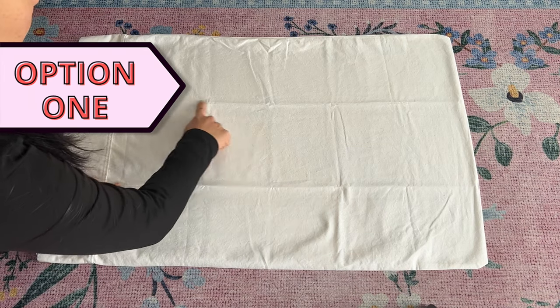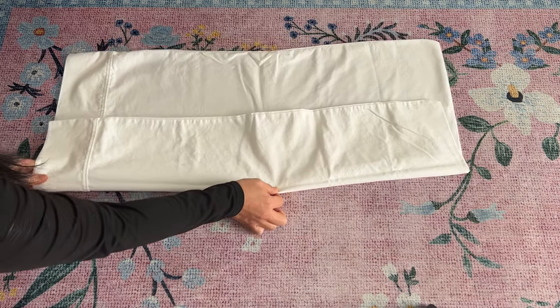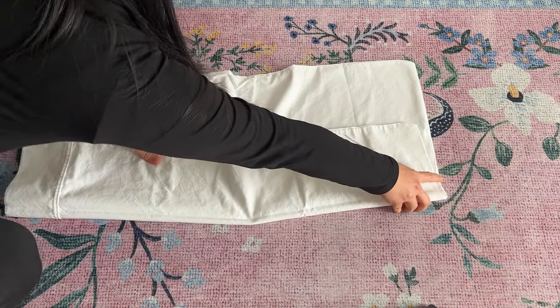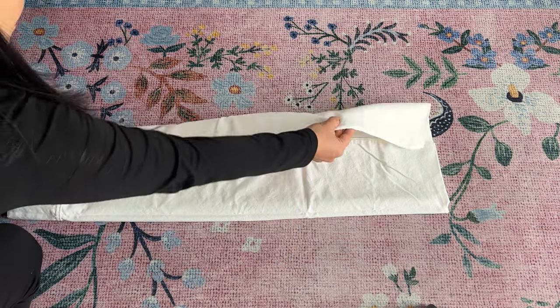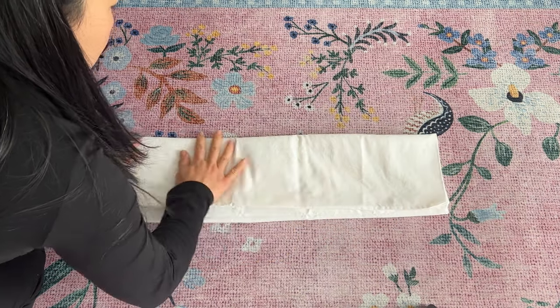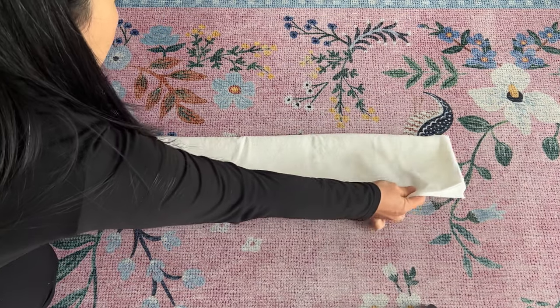Start out by laying your pillowcase down on a flat surface. I like to then fold it into thirds to make a long rectangle. Smooth out the fabric as you go, and then grab one end and bring it all the way to meet the other end.